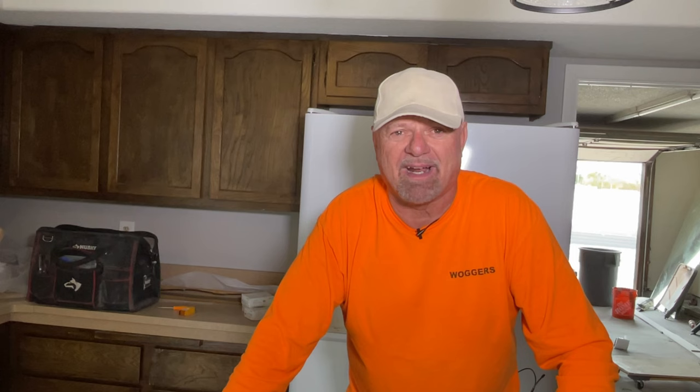This is Brian with Walker's General Services out of Las Vegas, Nevada. We're on site today and we have to install a towel bar, and I'm going to show you the best way to do it so you never have to worry about it again. This also works for toilet paper holders. I'm also going to show you a couple of the worst ways to do it, so stand by.